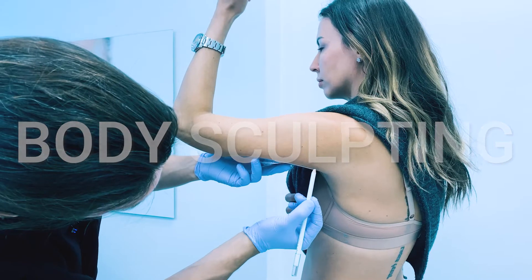For the neck, I like it for early neck laxity when you start to see some of those horizontal lines. Between the eyes, the 11 lines, the horizontal lines on the forehead, and even the lines around the eyes which are called the crow's feet.